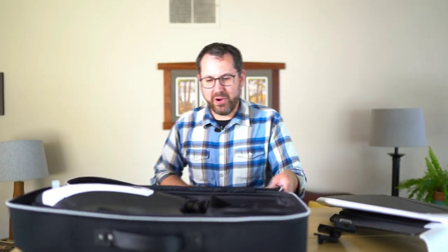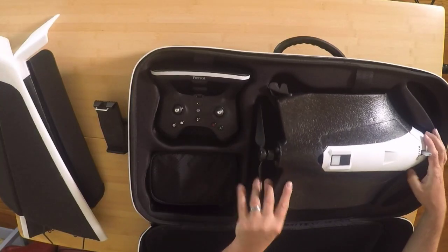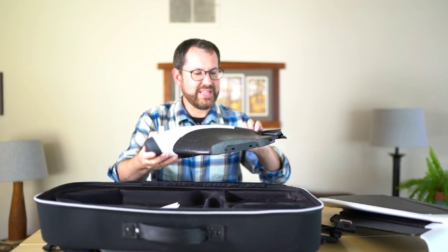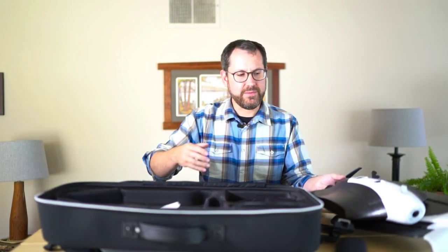We'll flip that open and you can see the main part of the drone. So we have the drone body here with a cover — a rubber cover on the front forward-facing camera. We'll set the drone aside and talk about that in just a bit.